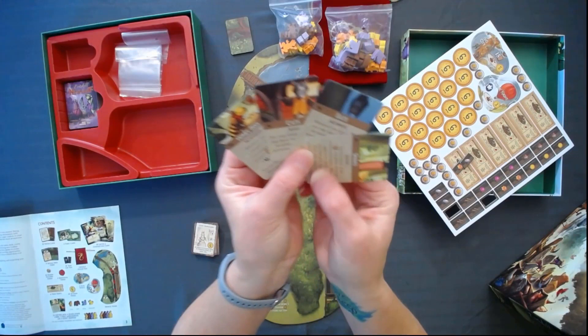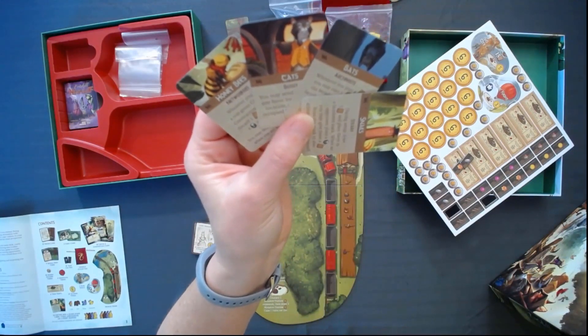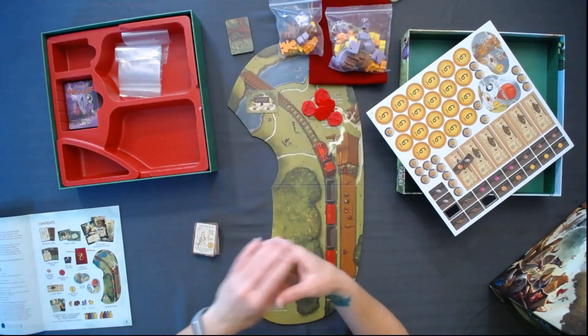So these are little cards that go with the new player types — the little snails, the bats, the little players you can play. It gives you a little bit of an idea of what they do and how they work.